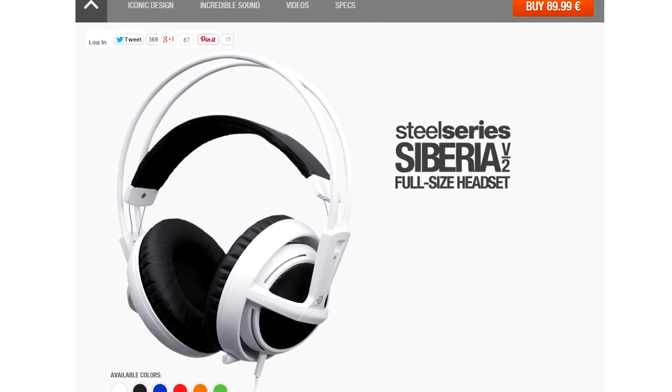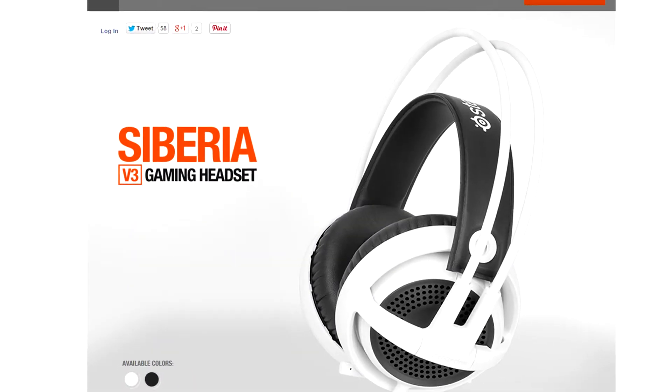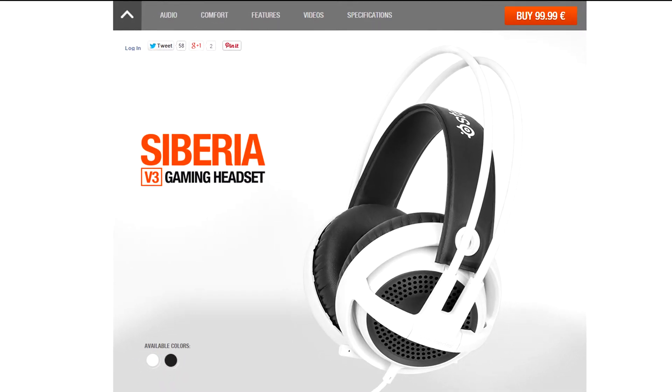At the moment you can buy it for €90 from the official SteelSeries website, but there is also the Siberia V3, which is the latest available headset in the Siberia series — a little bit upgraded — and it costs €100.